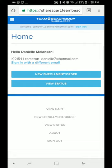Hi everyone. I'm going to make this video for you about the new Team Beachbody Share a Cart, which replaces the old Team Beachbody mobile app.